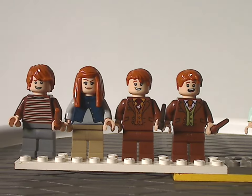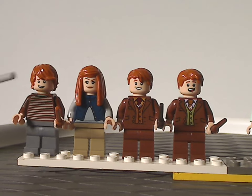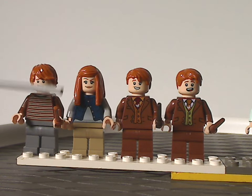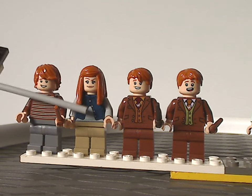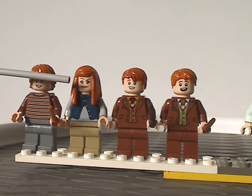Starting the minifig selection with Ron Weasley, who has nice torso printing, the same hair piece we've seen many times, and the one-piece wand we've seen since 2018. His face print is quite good and suits him well. Next is Ginny, with a hair piece similar to what we've seen in collectible minifig series, good torso printing, and good face printing — comparable to what we've seen in some other themes.